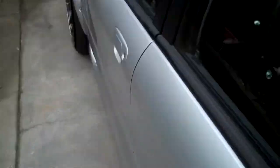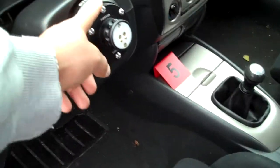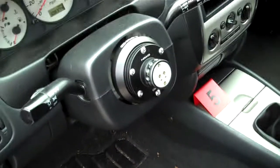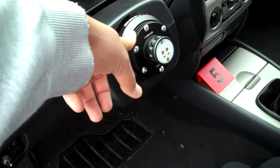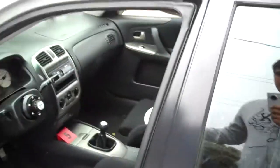I also got a quick release steering wheel setup from NRG — got a hub adapter, a quick release, and a steering wheel for $300. I got it on slammynuff.com.